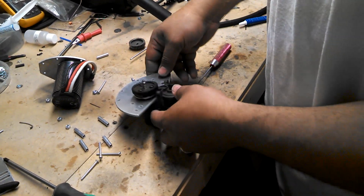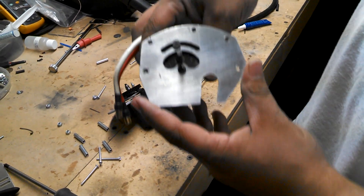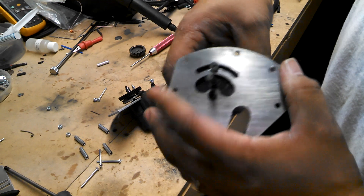Now the next thing you do is take your motor and mount it in this plate. It should look just like this. Mount it loosely because you're going to have to move the motor around to get your proper alignment.